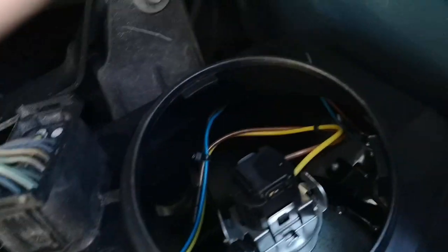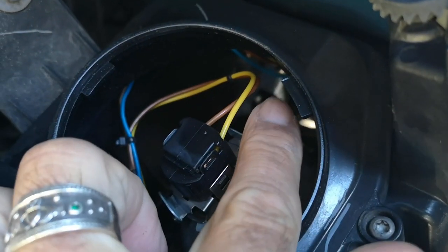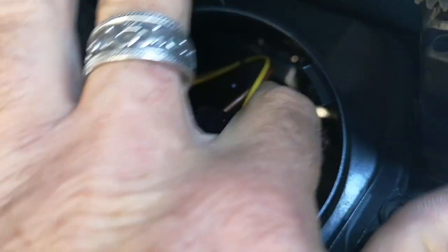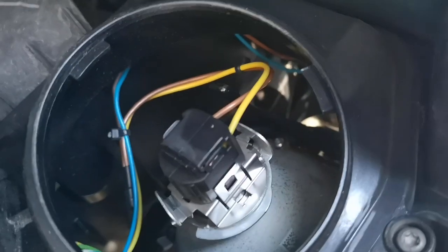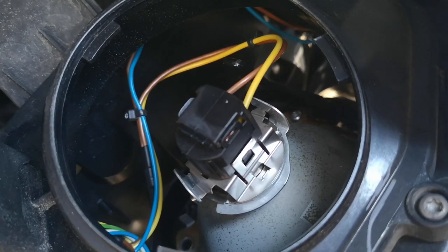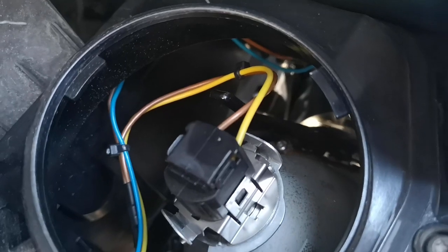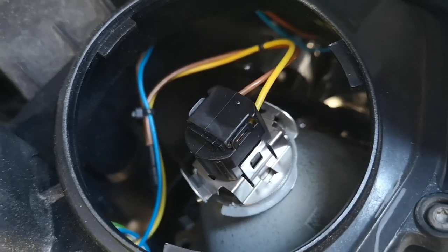If you go behind your main light switch there is a lever just down, and if you switch that lever all the way down, hopefully that should make a plate go across to divert the beam from right-hand drive to left-hand drive. I'm going to do a little test later with the headlights on a wall.